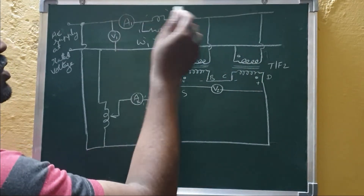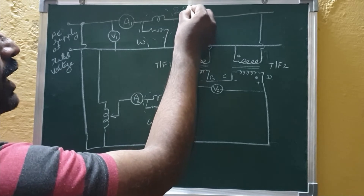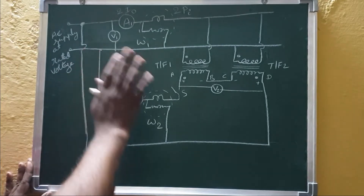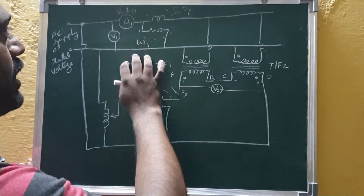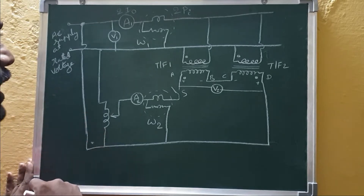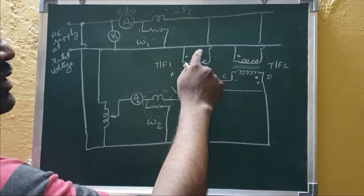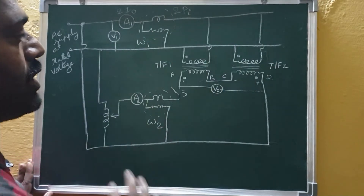With V2 equal to zero and the primaries connected in parallel, this is equivalent to an open circuit test. In the open circuit test, the primary supplies only the iron loss component. Since two identical transformers are connected in parallel, the wattmeter W1 reads two times the iron loss of each transformer (2×Wi). The total current drawn is two times the no-load current (2×I₀), and V1 is the supply voltage. This part of the setup measures the no-load condition of both transformers.